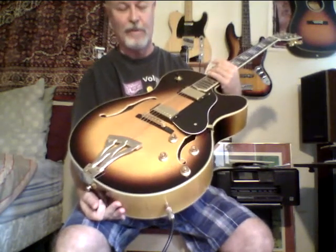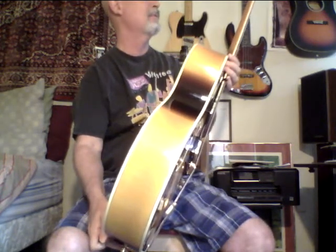This guitar is available for $4.99. It's a Washburn J6, really has a great sound. I even bought a case to go with it — I won't even charge extra. It's got the Buzz Fenton tuning system, which gives it better intonation.